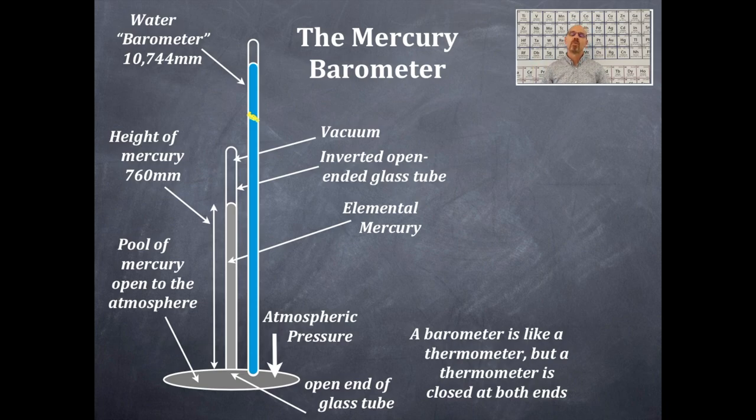A water barometer would have to have a height of 10,744 millimeters. So why do we not use a water barometer? It's because we would need a tube that's 10,744 millimeters long — that is quite high — whereas a mercury barometer is short enough to do the same thing and fit within a classroom situation.